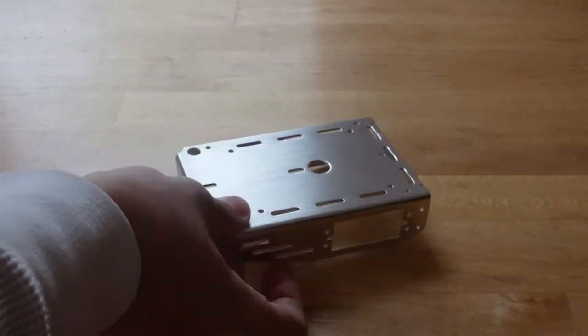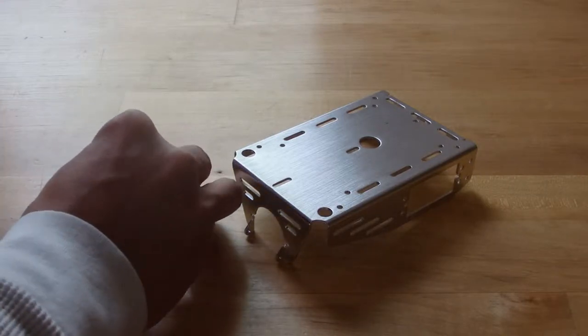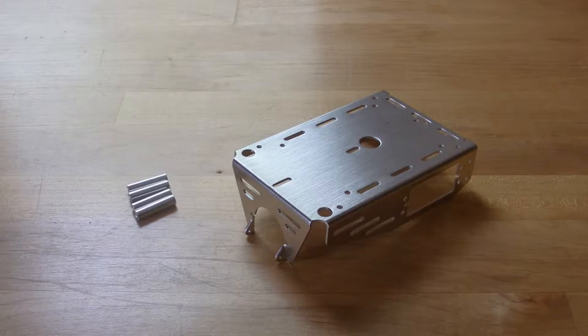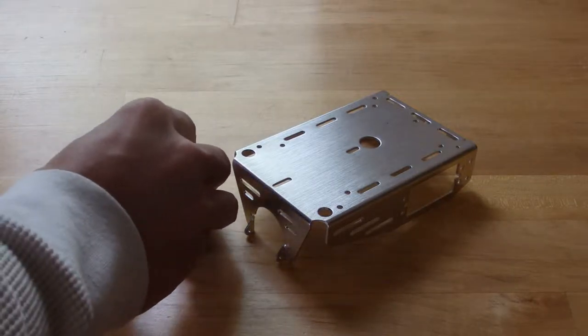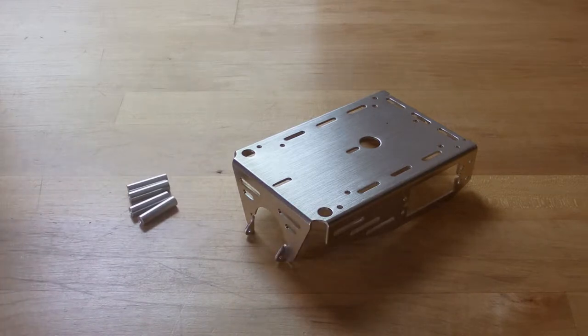To start off we're going to need the chassis, which is the main body of the robot. We're also going to need some standoffs. Usually standoffs are used to hold an electrical component off of something that might be conductive, or just put some distance between them for air circulation.